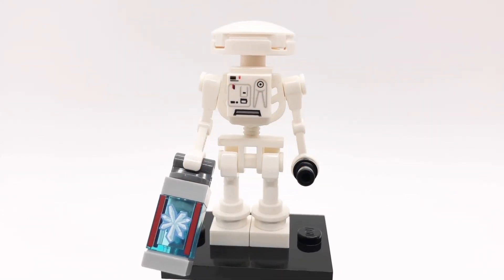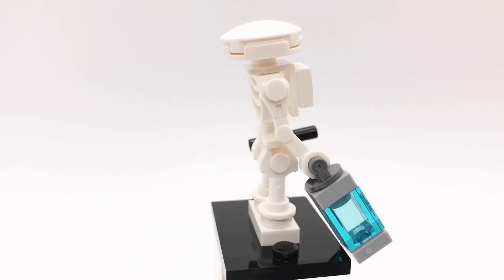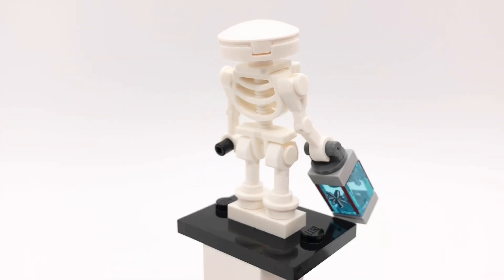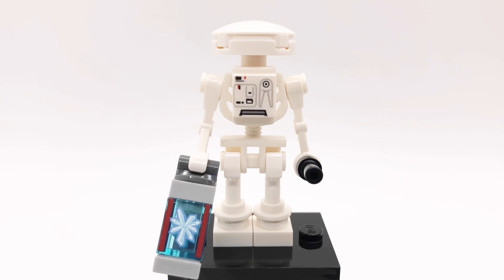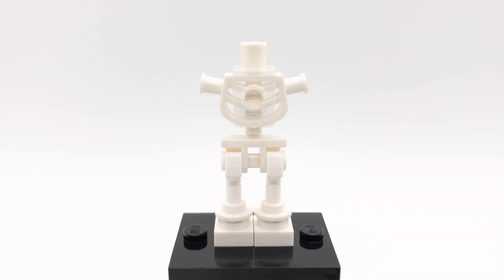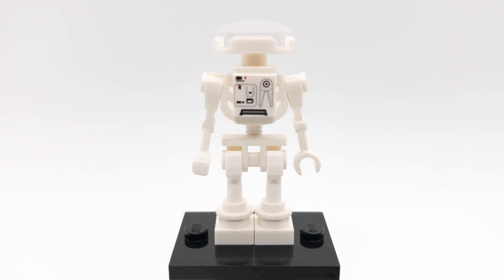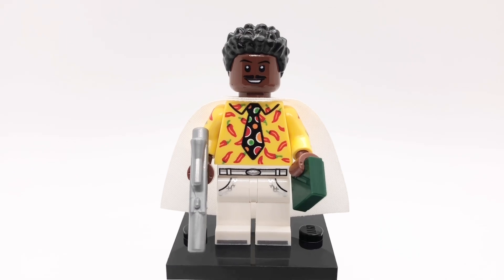Here is L3-37. Before I show you how to build her I just wanted to mention her accessories. Her first one is a container of Coaxium which is just a slightly modified version of a build from Lightyear, and her second accessory is a Comlink. Now that I think about it, I'm pretty sure L3 dies before they even get any Coaxium — I haven't seen Solo in a while so I'm not 100% sure, but it's still a cool accessory.